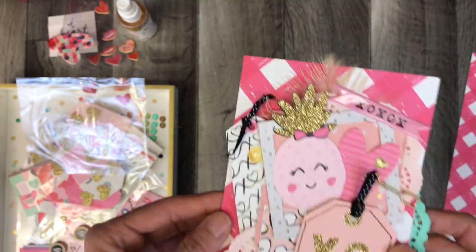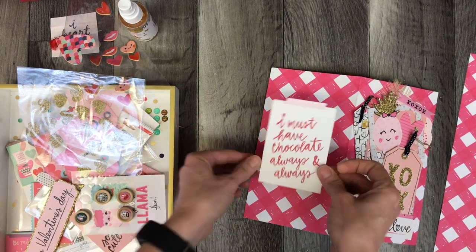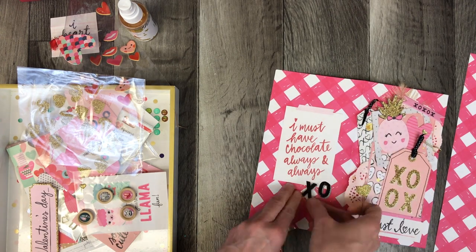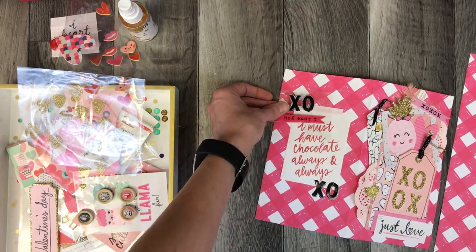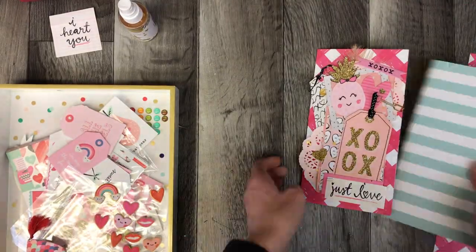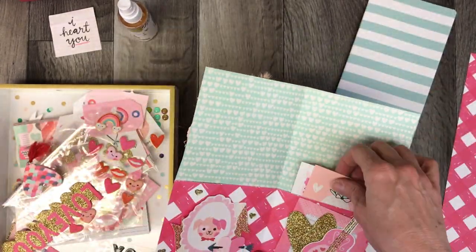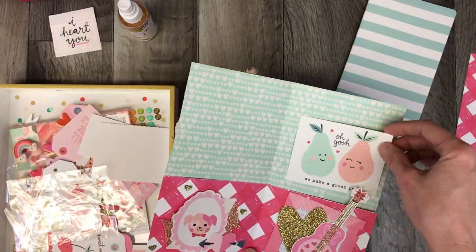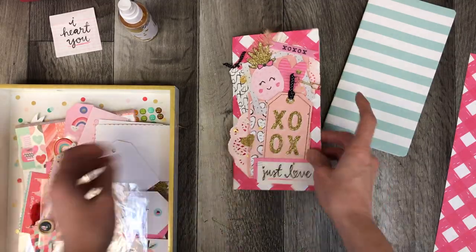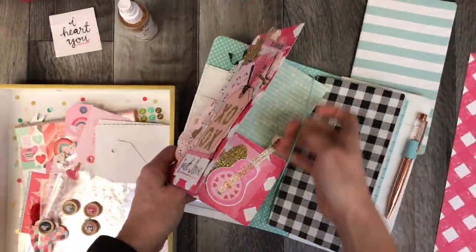I'm looking forward to having one of these little books. I'm not a real list writer — I'm not the type of person who will write a list and check things off. If I think of it, I do it. I'm a doer. Writing a list almost seems like a waste of time; I'd rather just be doing it. I know there are times where you just can't do everything at once, but that's what the cover looks like — you can see how I tucked that notebook inside the little folder I've made.